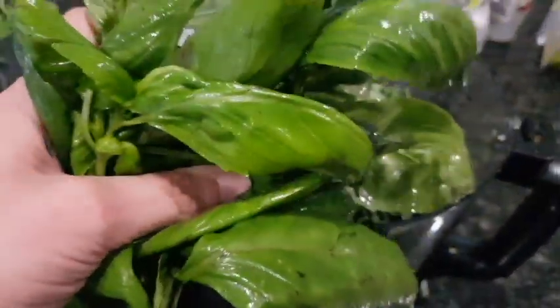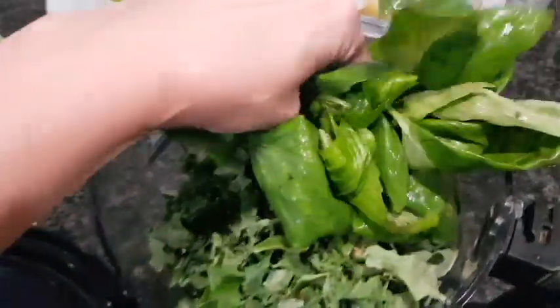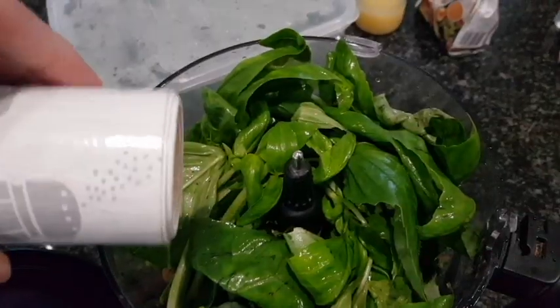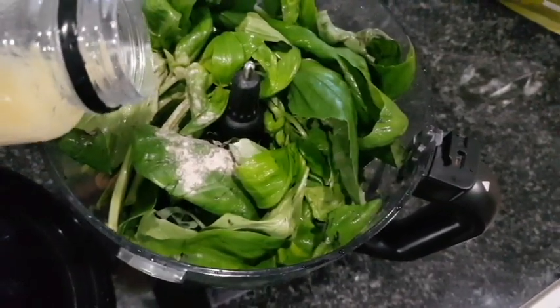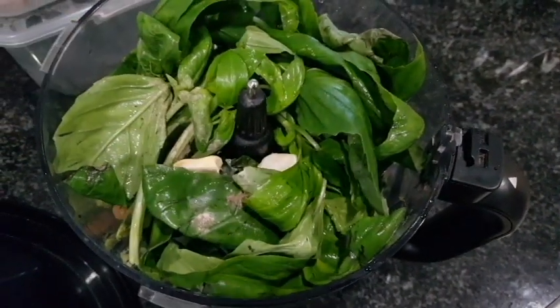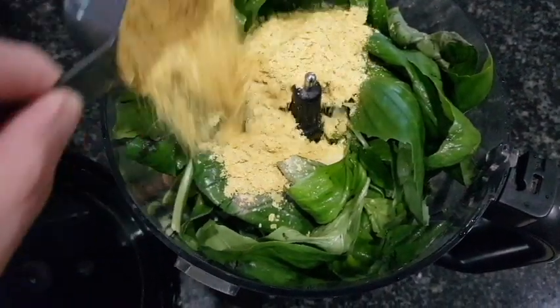Also going in is a large bunch of fresh basil that I got from the farmers market — that will add amazing flavor. Then add a couple of dashes of white pepper, some fresh squeezed lemon juice, a couple of cloves of garlic, and some nutritional yeast flakes to add a cheesy flavor.